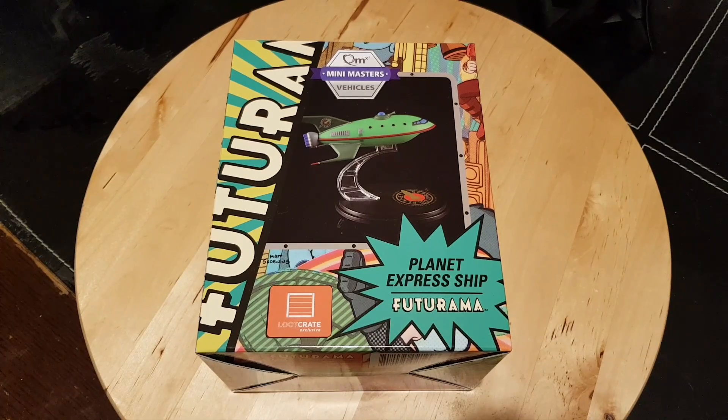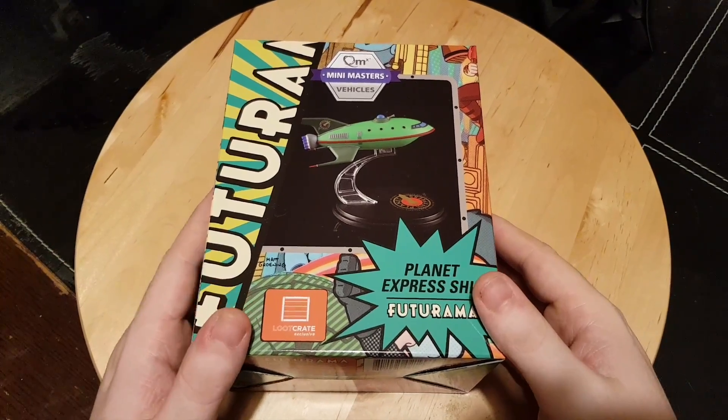Greetings everyone, Irish Trekkie back with another model review. This time we have a very familiar ship from QMX Mini Masters — the Planet Express ship from Futurama. We have a Loot Crate exclusive badge on this, and I picked it up in the Loot Vault sale over Christmas for ridiculously little money — there was 70% off at the time.